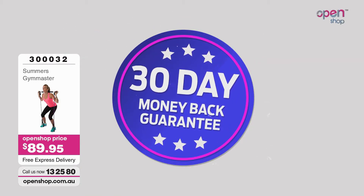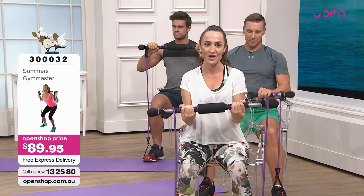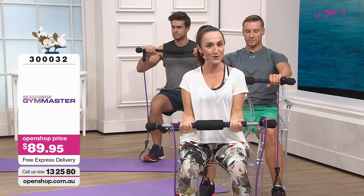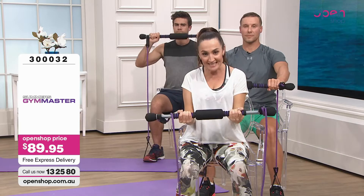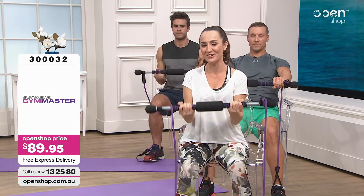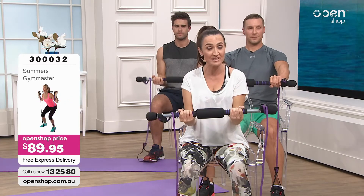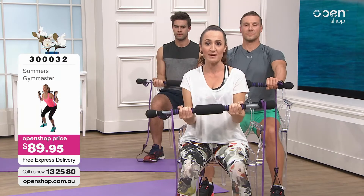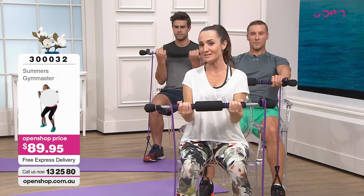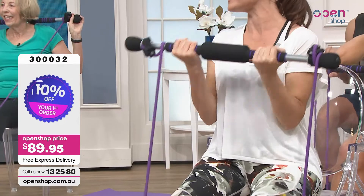You also get a wall chart and a DVD with 15 exercises, and we're actually going to go through them all now. Some are seated, some are standing, some are laying down. If you can't lay on the floor, you can sit or lay on the bed and do it. We are going to start with the seated exercises.